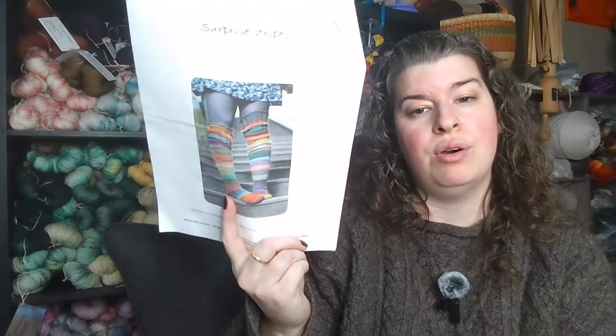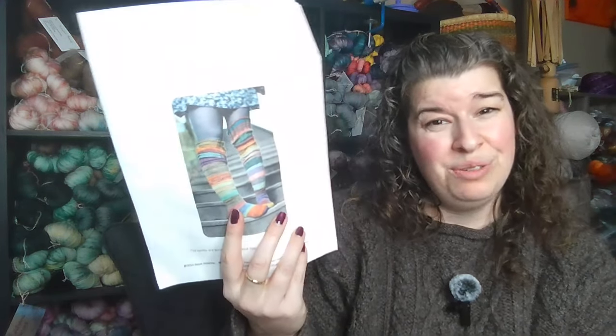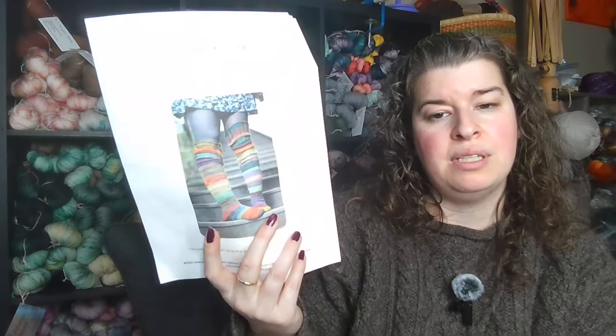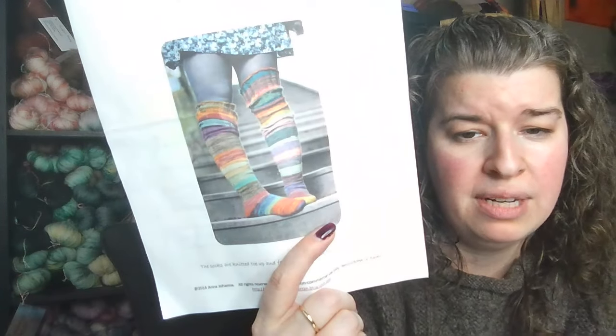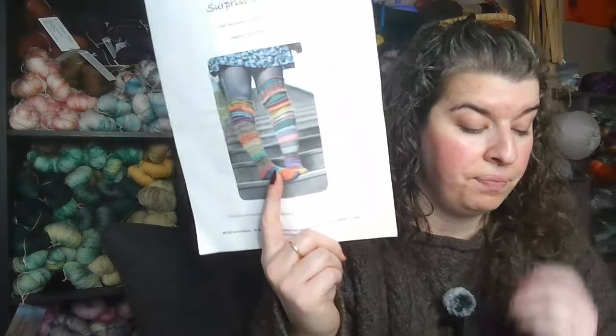Now for patterns I think might be fun to try — this one is by Anna Johanna and it might be a free pattern. It's called Surprise Stripes and they are thigh-high socks. They're not necessarily designed for an Advent but are designed for scraps, so you could totally use an Advent for that. You could divide your colors in half and do two-at-a-time socks, or one sock at a time, splitting each skein into two even-weight balls. It's a fun idea if you don't want to make a shawl and you're a sock knitter.